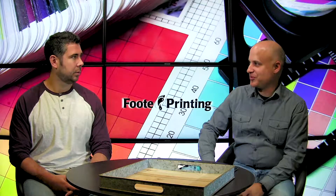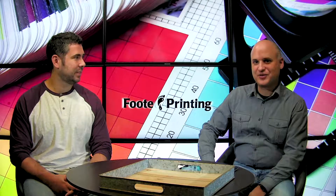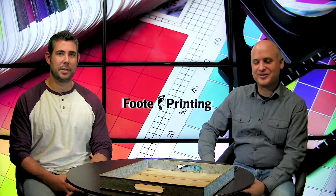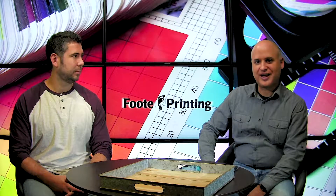We should talk about vector graphics in a different video — the importance of vector might be a good one. But for the sake of this video, those are some tips for you on preparing your print job. Feel free to ask Footprinting any questions you might have. Thank you.